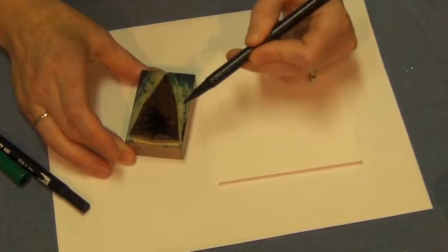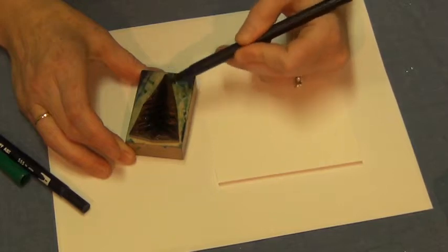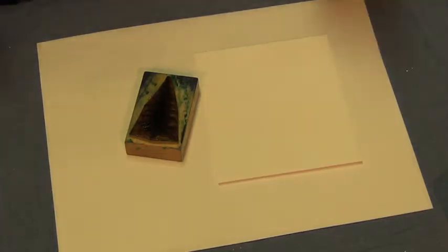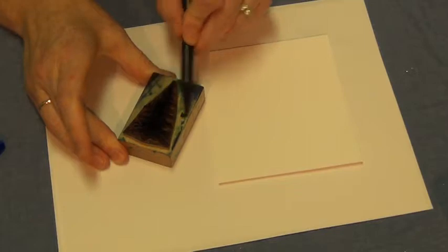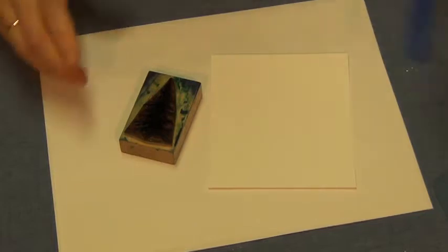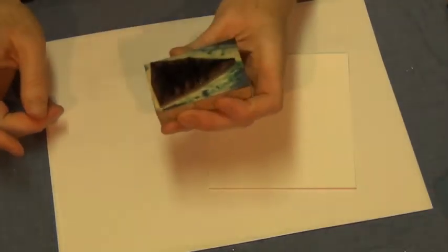Color your stamp — the rubber part of the image. Color the whole thing in. Set the green aside and grab blue; I'm just going to put stripes. You can see I just colored my wood on my stamp — that's how it gets grubby. Then take your cleaning glass and moisten the stamp with your breath.